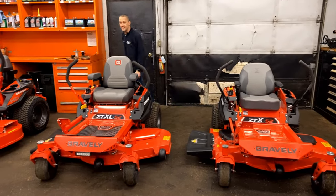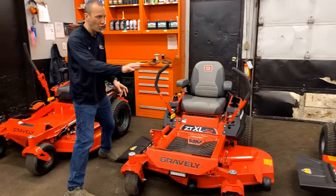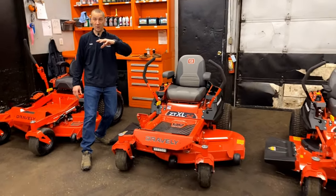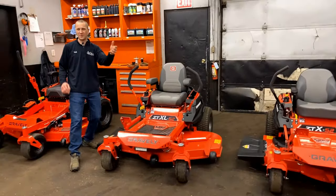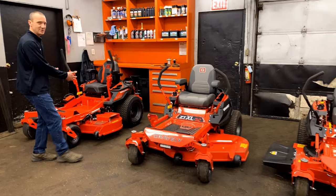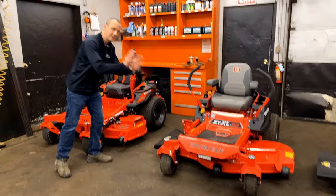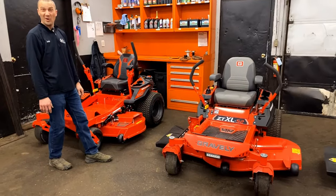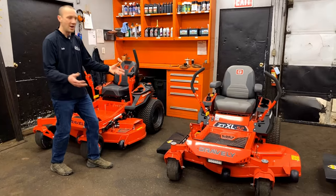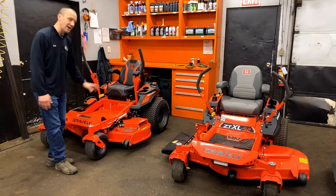There's about a $1,000 price difference between each model. As we move up you're going to spend about $1,000 more. Now as we move over to the ZT-HD, this is where I start seeing some awesome things. Honestly, I can make these two units look pretty crummy. Now if you compare them to their competition, they stand out — some of the things they have from their frame and deck hanging system do work. But when we get up into the HD, this thing stands out.